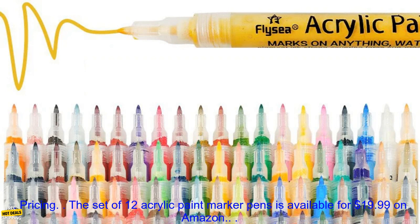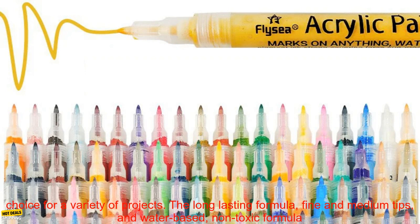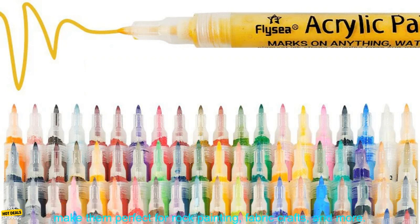The set of 12 acrylic paint marker pens is available for $19.99 on Amazon. The acrylic paint marker pens are available for purchase on Amazon.